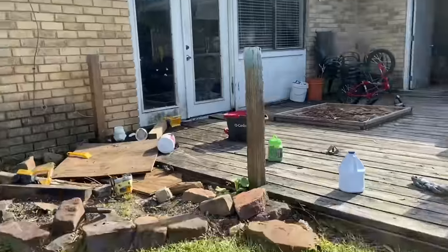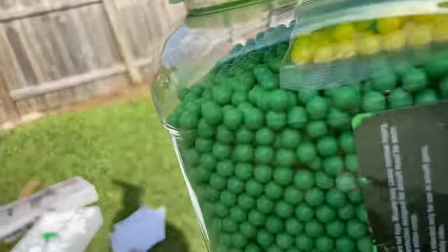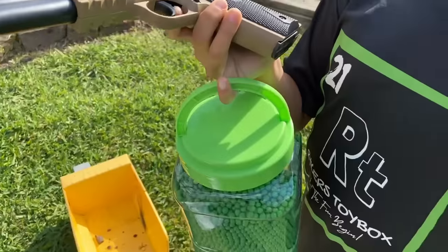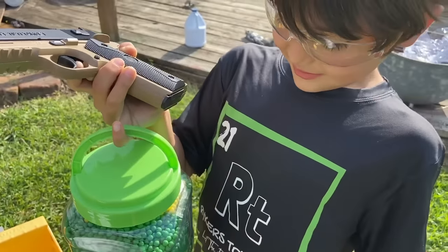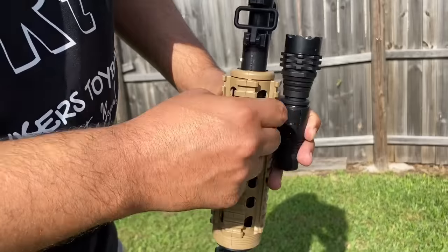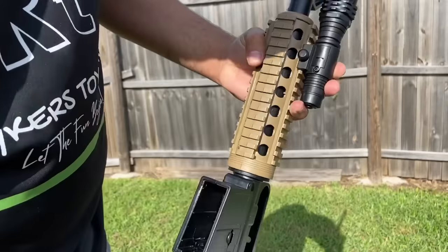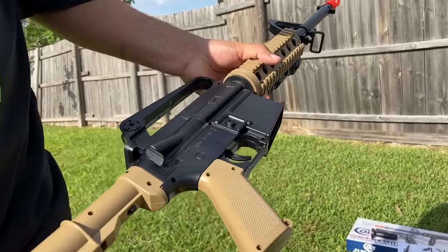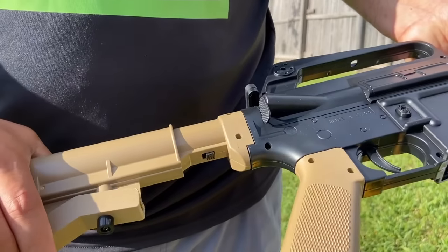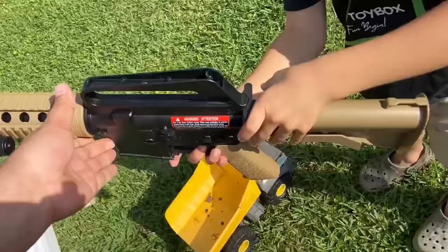Let's get this thing loaded up with some BBs. Whoa, these are heavy BBs, and I'm carrying them with a pinky — show them this. Look at that, he's carrying all those with a pinky! When you're attaching the flashlight, because of this rail and how wide the flashlight is, you've got to attach the flashlight closer to the front of the Picatinny rail. It's also got a collapsible stock — one, two, three, four — four positions.